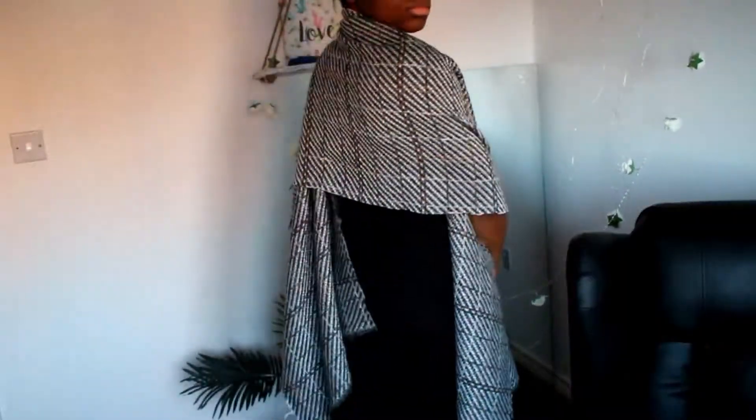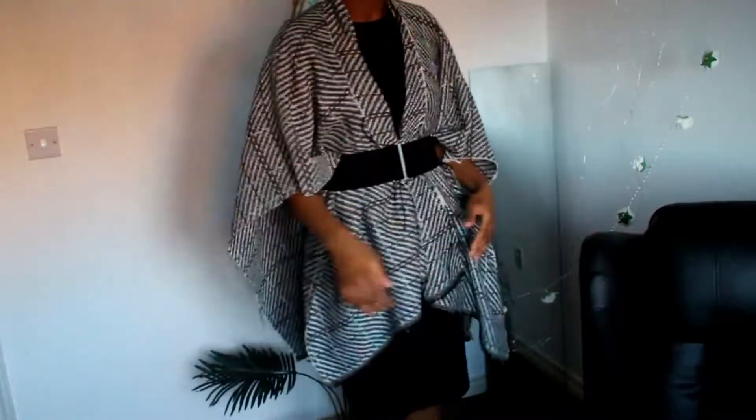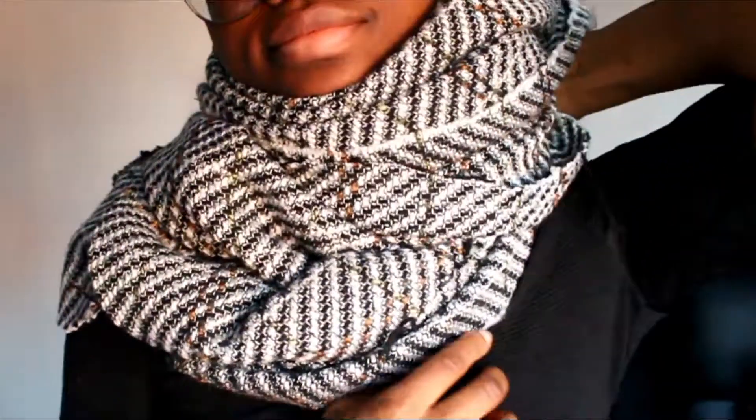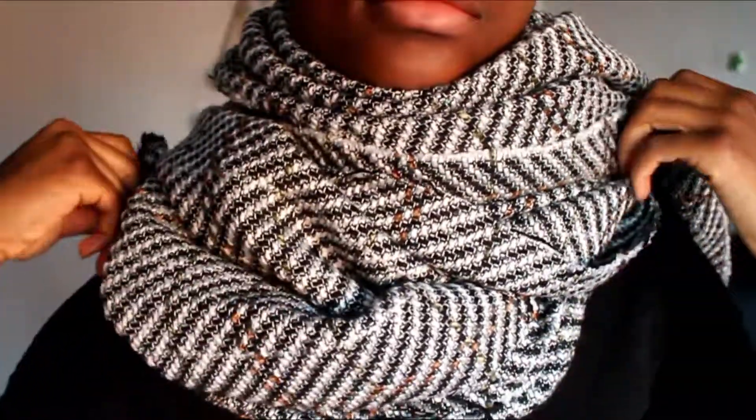No sewing required! If you want, you can fray the edges, fold them in, or use bias tape to close it off. I bought one of these a month ago because it was so cold, and when I got it I really liked it — I wear it a lot — but I thought, I can make this, and so can you. Style it out, wear a belt, wear it as a scarf and enjoy yourself.